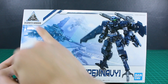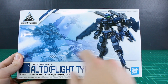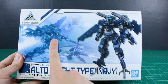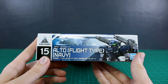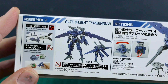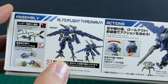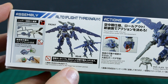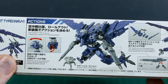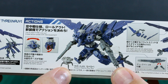We've got the typical format here - you got a 30 Minutes Missions logo, the name, a big CG render of the kit, and then some cool action shots in the background with the regular Alto fighting on the ground and a couple of the Alto Flight Type. On the side you can see this is number 15 in the lineup. On the bottom of the box it's showing you this is a snap fit kit that doesn't need any glue - all you need is nippers. There's also a small image showing how it'll look without painting, and an actual painted sample build in a cool action pose.